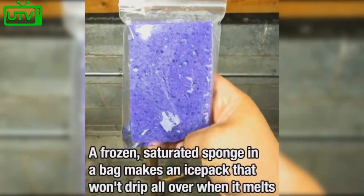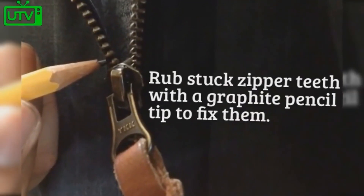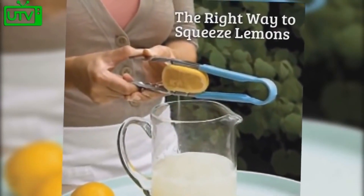A frozen saturated sponge in a bag makes an ice pack that won't drip all over when it melts. Rub stuck zipper teeth with a graphite pencil tip to fix them. The right way to squeeze lemons is using tongs.